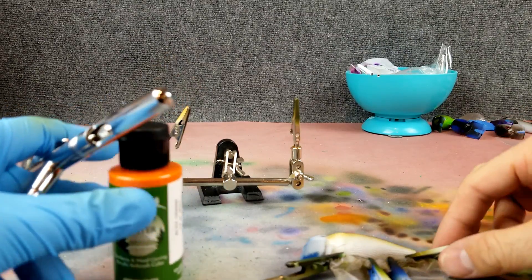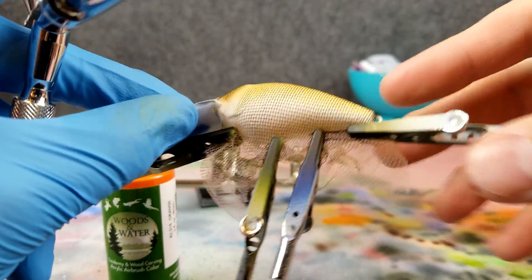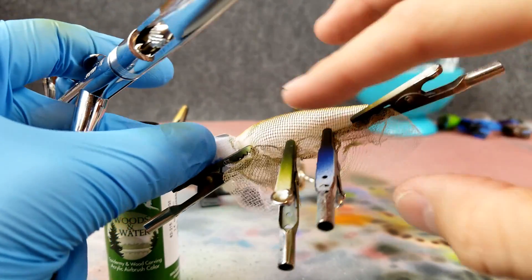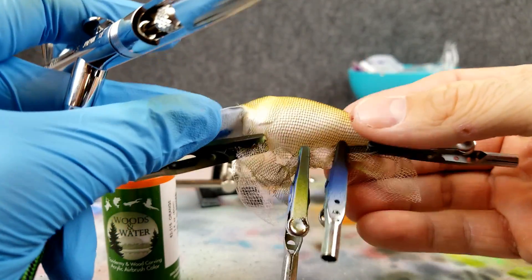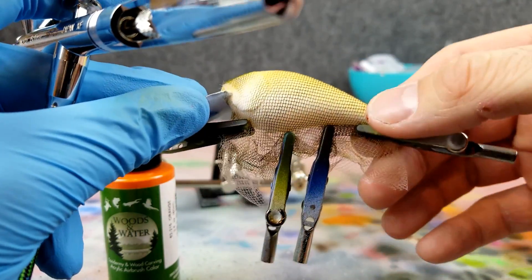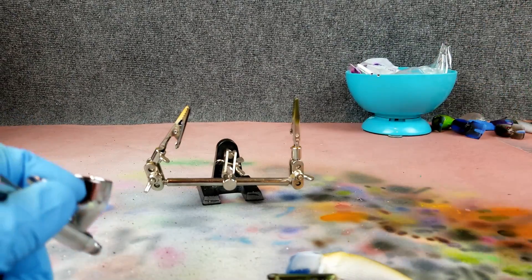That orange is going to be down on the throat. Shooting from the back of it forward — that way I'm hitting the scales going this direction. I'm going to kind of get some of that orange on the belly like you normally see on a sunfish or bluegill, and bring that up into the body. Let's do that first — a few drops of this, shake it up real well.